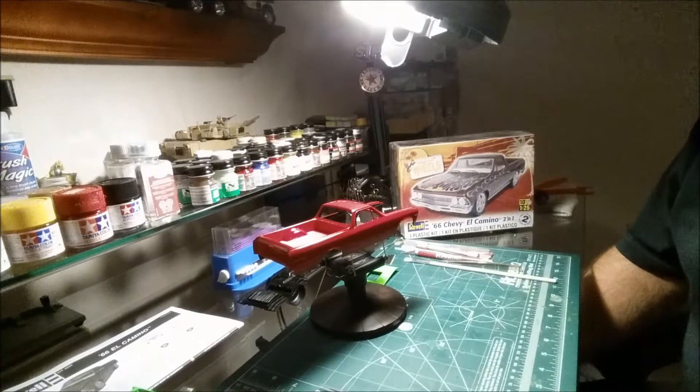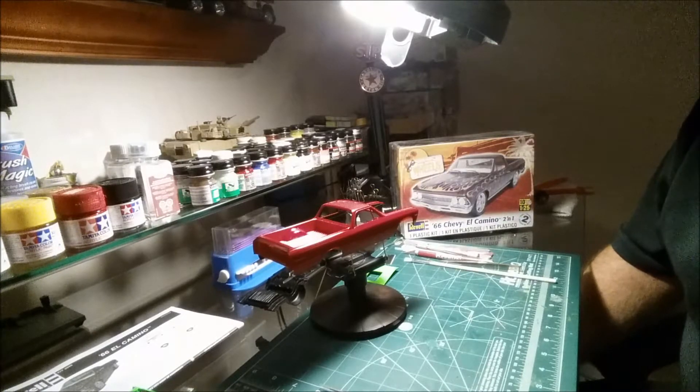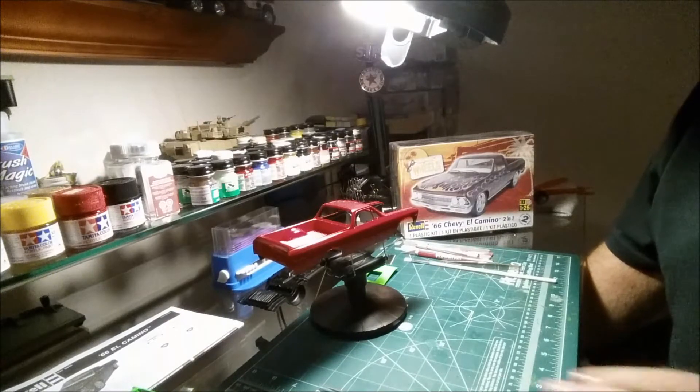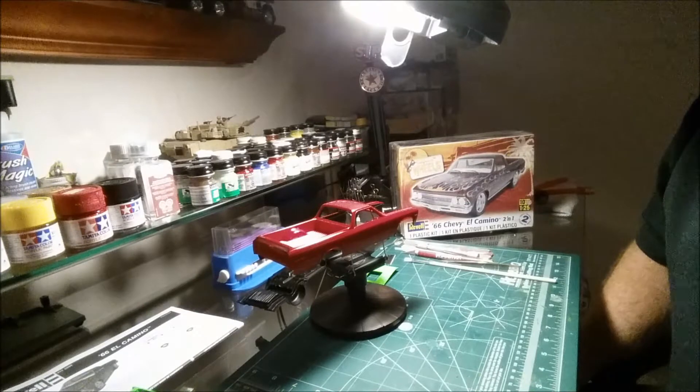Hello YouTube model building community, Jim here. I just wanted to give a little update about what I've been doing. I haven't posted anything in quite a while, been very busy at work, but I haven't stopped building any models — still kicking at it.